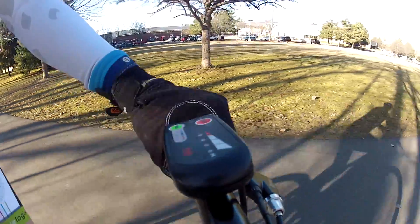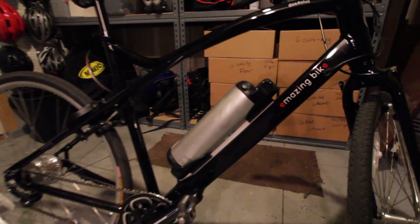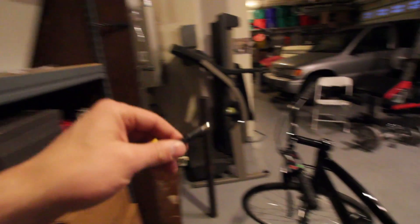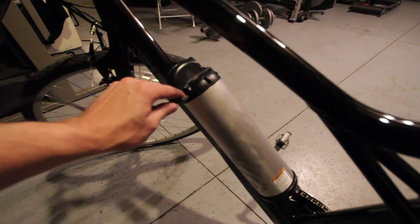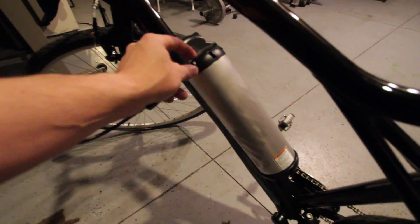I liked the high setting. It was a lot easier. The battery lasts forever. I charged it in December and then actually didn't ride it until March. Super simple — you just plug the power adapter into the battery and it will charge. You can even take it off the bike to do it.